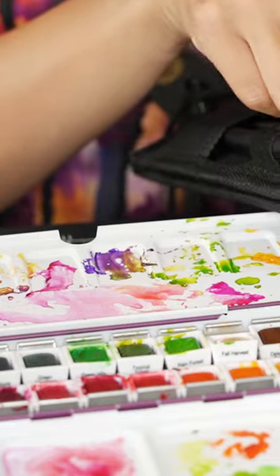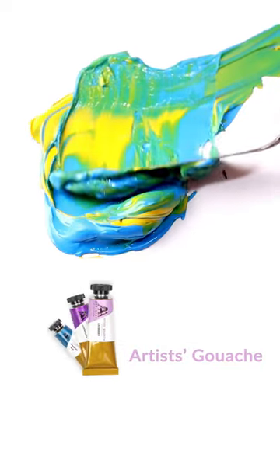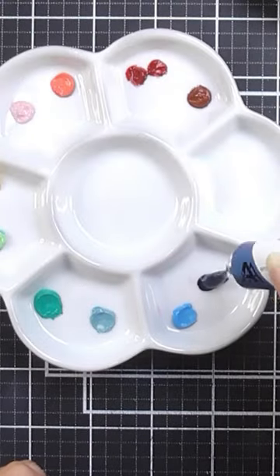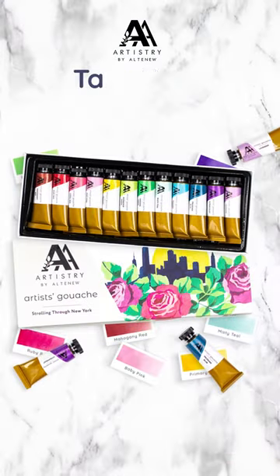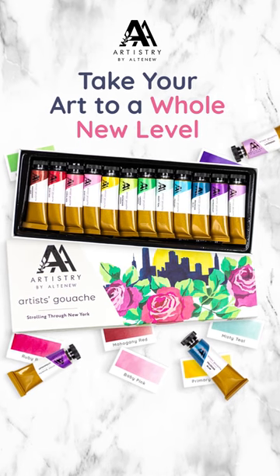Calling all artists. We are excited to launch a brand new coloring medium to add to our incredible lineup: Artist Squash. Painting has reached a whole new level of fun. If you're looking for a type of paint that works well on different color cardstock, then these may be for you.